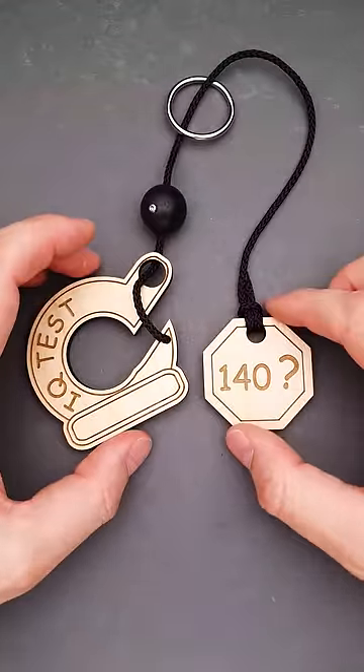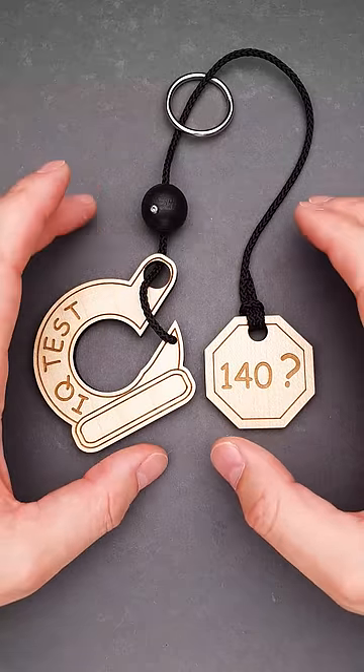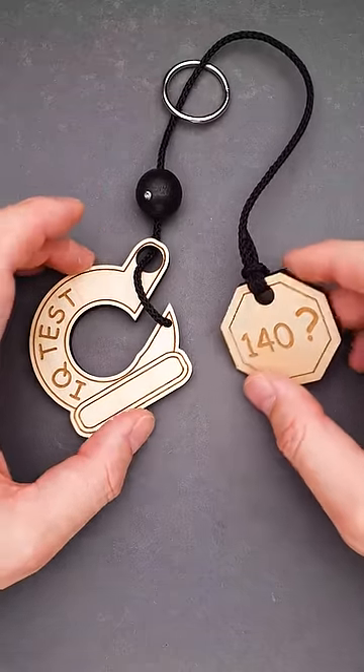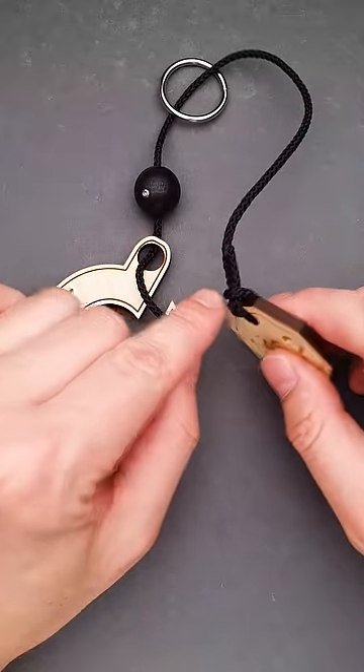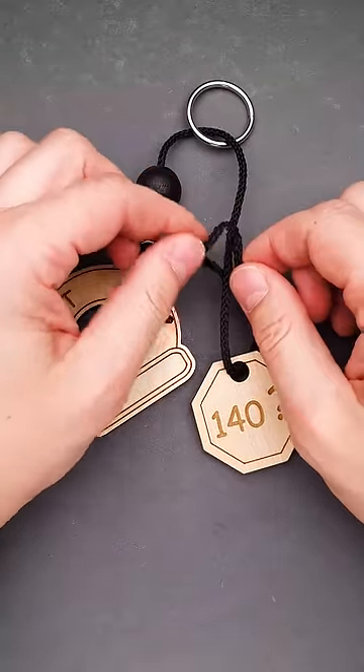So it looks like the IQtest puzzle is impossible, but it is rather tricky than impossible. Instead of looking for complicated solutions, you have to look for the most obvious one. If you take a closer look at the 140 piece, you will find that there is a knot here. If you untie it, you will find a loop at the end of the rope.